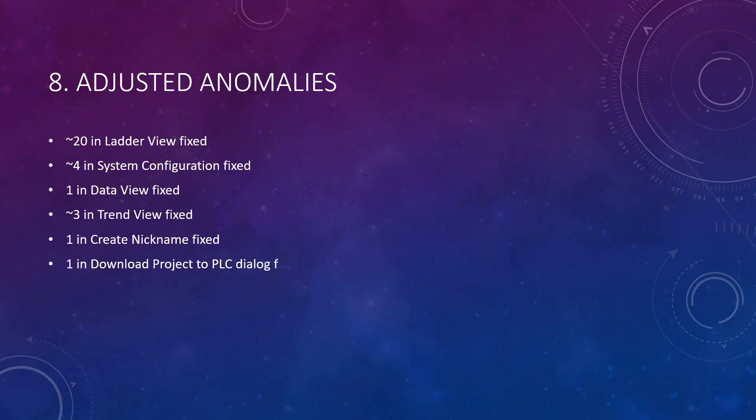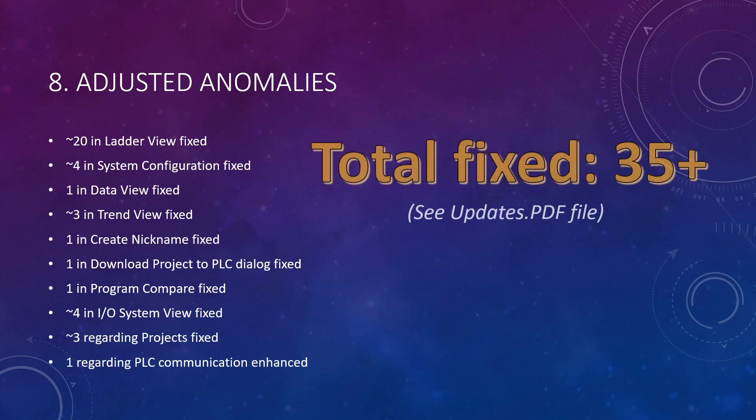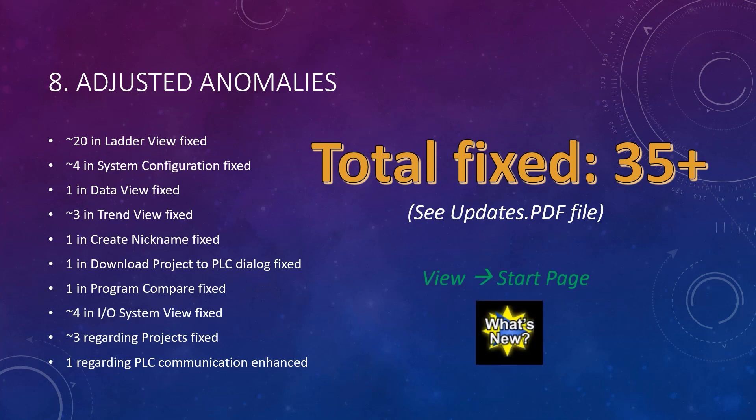Finally, many bugs and anomalies were also fixed, most involving the ladder view. For details, you can read all of them in the updates.pdf file. To see the updates file, go to View > Start Page, and then click on the What's New icon.